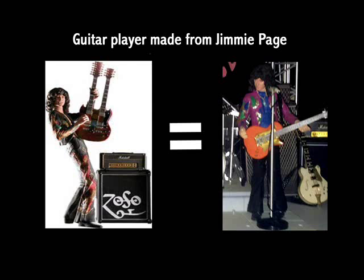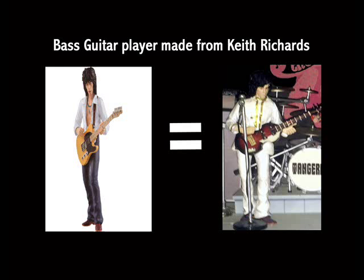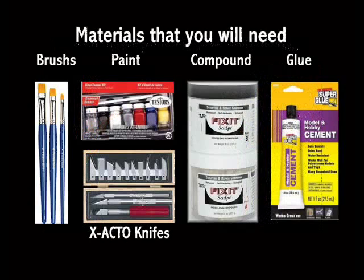Here is a list of things you will need if you are interested in making your own: a set of brushes, paint, compound — which is around $10 for the two — some glue, exacto knives, and maybe even some masking tape. Thanks for watching.